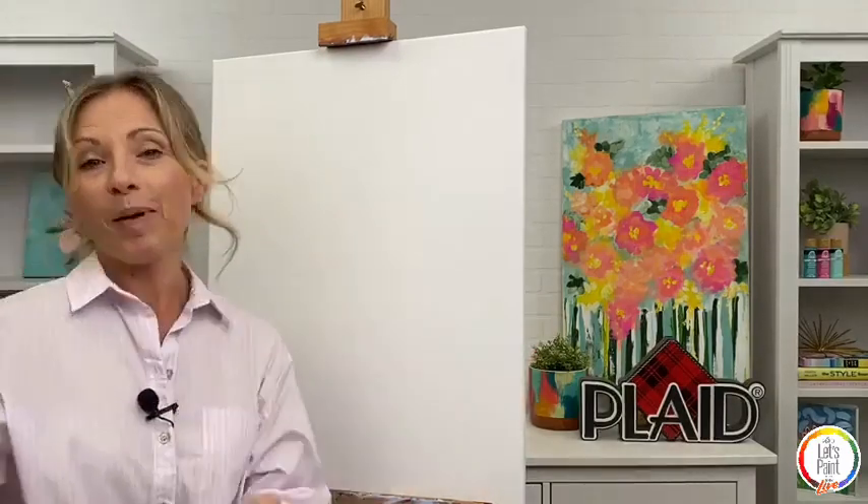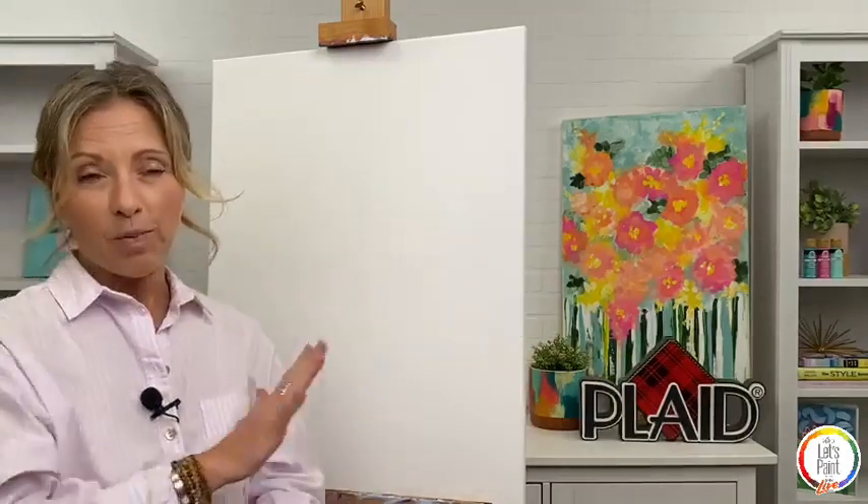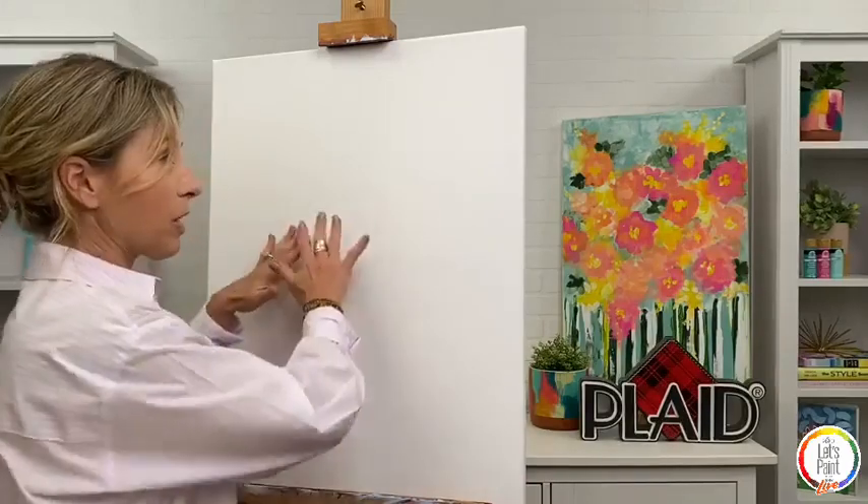Hey everybody! I'm so excited for you guys to be here tonight. We're painting this large 22 by 28 canvas — super fun, super fresh for spring and summer, and so perfect for your mom. Or you can be crafting it as a mom, just as a fun night alone doing something that you love. So the first thing I want to do is show you guys what we're using tonight for supplies. I'm working on a really large 22 by 28 canvas. You can use a little bit smaller or larger, but definitely have fun with it. I'm also working on an easel, so it's just easier to paint a canvas this size when it's upright.